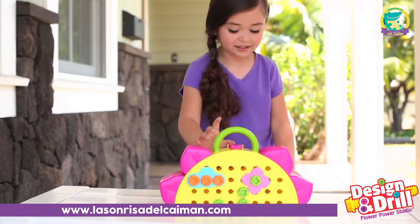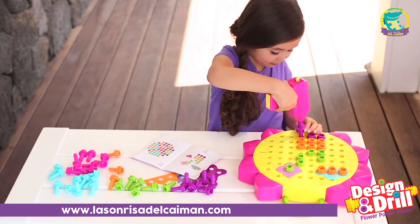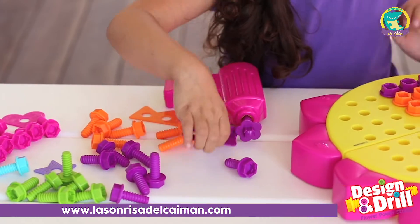Creativity blossoms with Design & Drill Flower Power Studio. With 60 brightly colored bolts and a kid-friendly power drill, your little one can design all kinds of beautiful patterns and pictures all on their own.